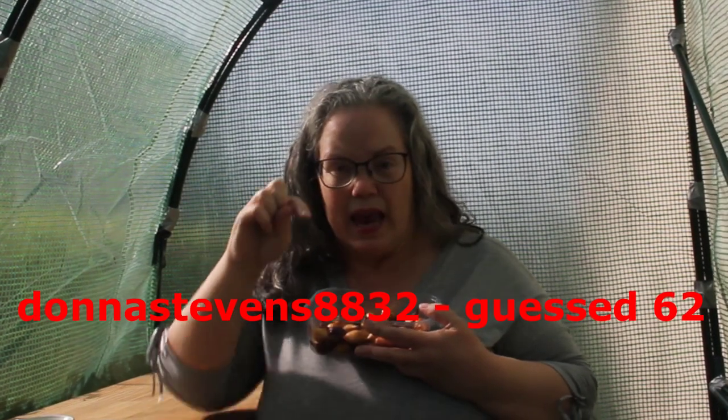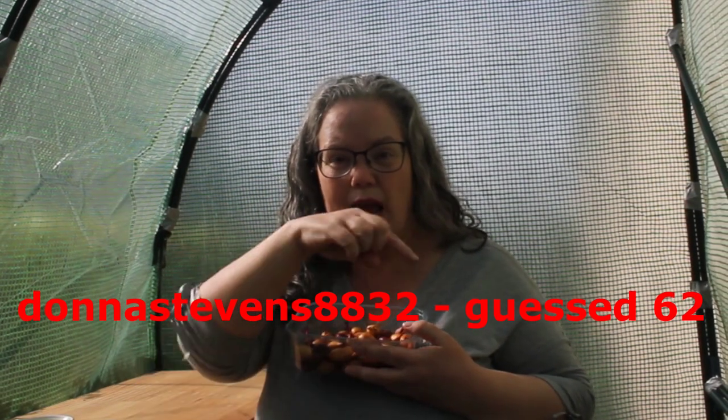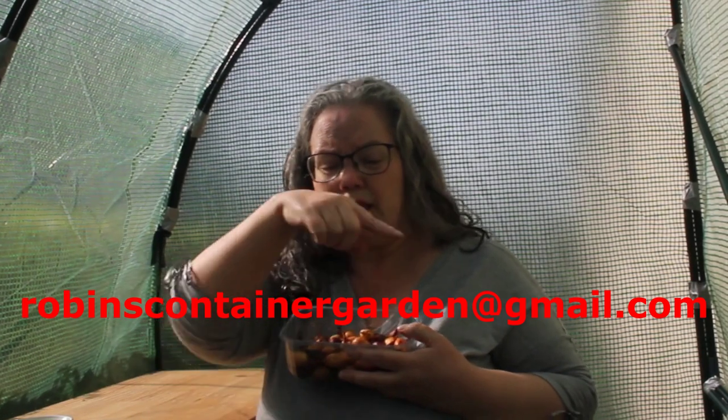The winner is whoever guessed 66 or lower — whoever got closest without going over. I'll put the winning name and guess on screen, so if that is your YouTube handle, get in touch with me at robinscontainergarden@gmail.com, send me your address, and I'll send these to you free of charge. You'll be able to get these onions in before it gets too late in the season.